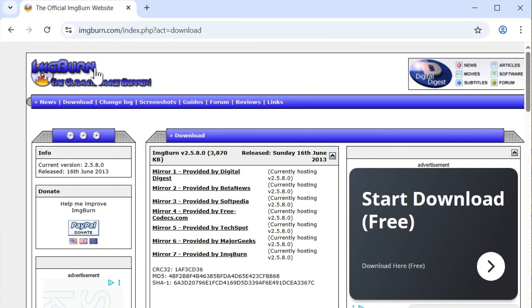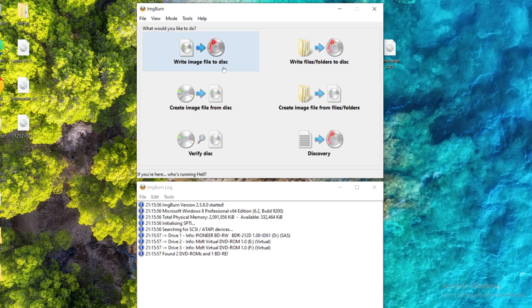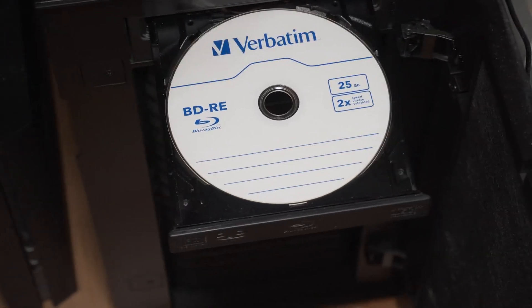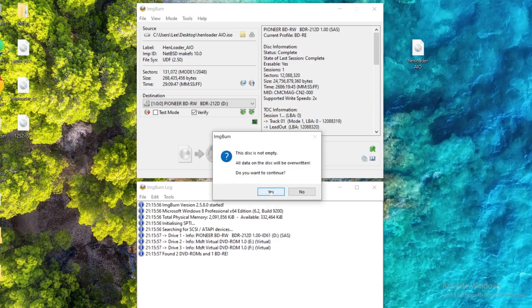All you have to do is burn the ISO to the Blu-ray disc. You can use a software called ImgBurn, or the default burner within Windows, but I recommend ImgBurn as it tends to be more reliable and gives you more options. Open up ImgBurn and select the option to write the image file to disc, then drag the all-in-one HEN loader ISO file into ImgBurn, or click the browse button to find it manually. Then insert a blank Blu-ray disc — either BD-R or BD-RE. I prefer Verbatim discs for their quality, but if you're having issues you can adjust the write speed, as writing at a different speed can sometimes improve results. Then click the button to write the image file to disc and wait.